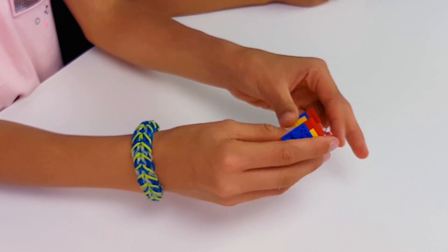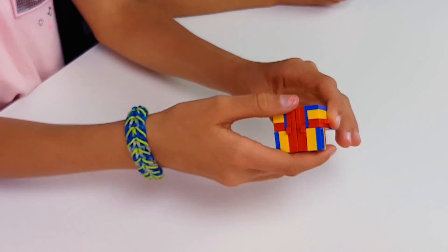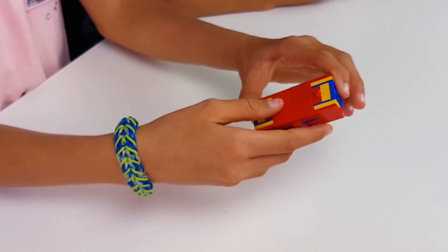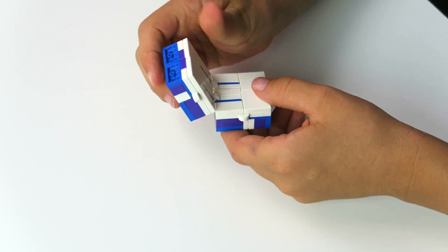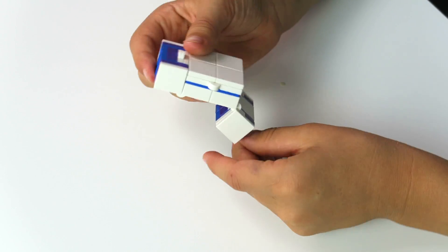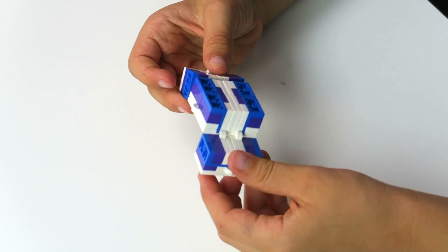So basically, this is our infinity cube we built. It's just like a fidget toy — it's super fun to play with. Sometimes it breaks, but it's super easy to repair. If you can't repair it, you can build it again, and that's easy. Super easy, because we're gonna show you guys. I love to play with it. It's so addicting — it's the next fidget toy.